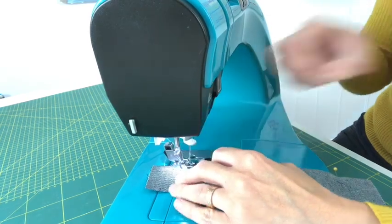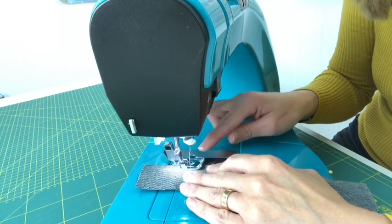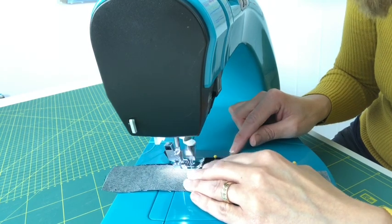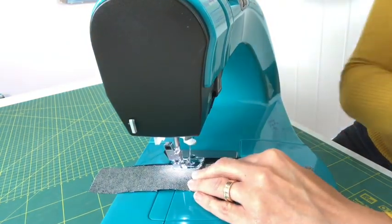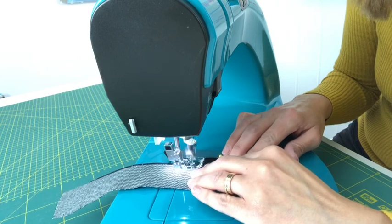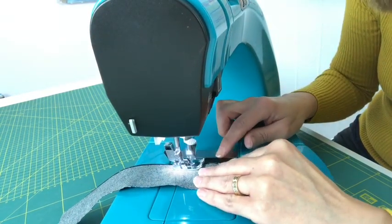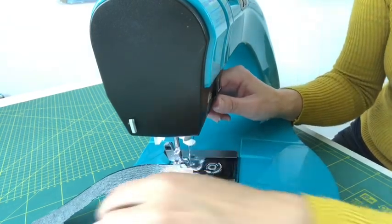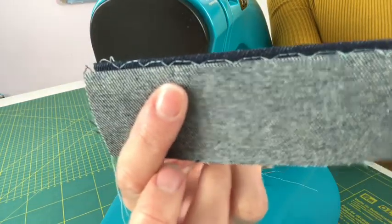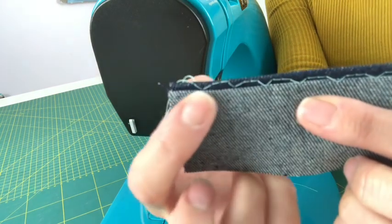As you sew, make sure that guide stays right on the edge of the fold, because when the needle jumps across to do the zigzag it needs to just pick up that folded piece of fabric — the guide keeps it in line. Do your back stitch when you start and finish. On the reverse you'll see the straight stitch going along and then the zigzag just comes down to pick up that fold.